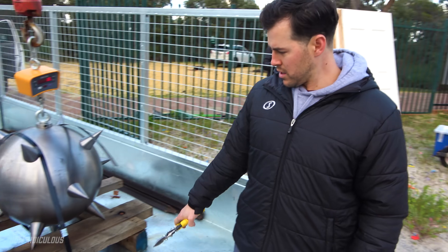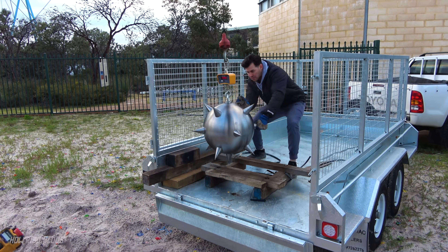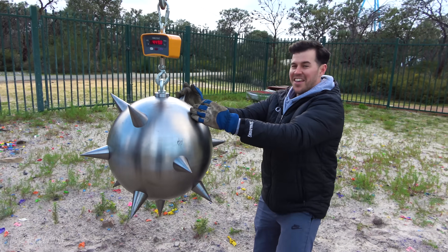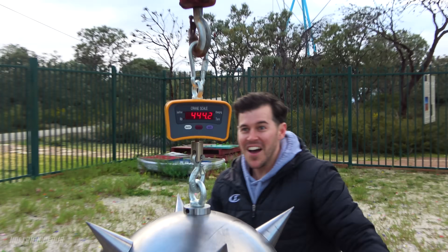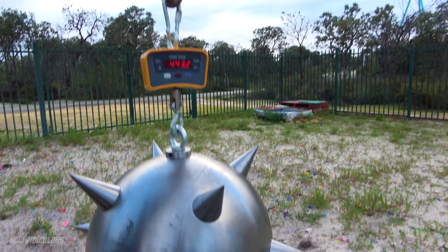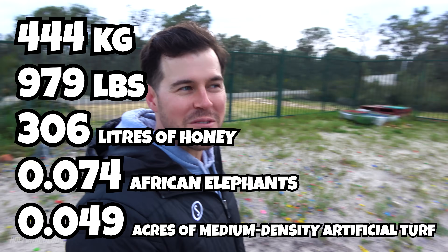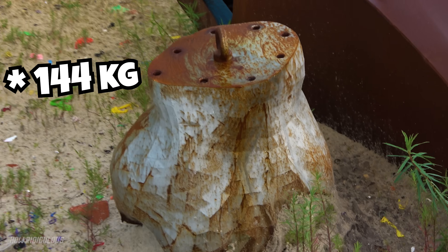I want to do that again. Aaron, that thing looks psycho — it pulled me! It was like perfect for triple four. 444 kilos — or 400 grams, you wouldn't read about it. To put that in perspective guys, that is another 100 kilograms on Bruce.